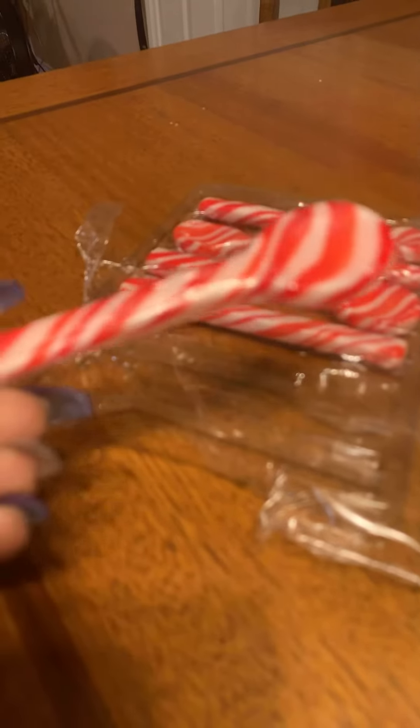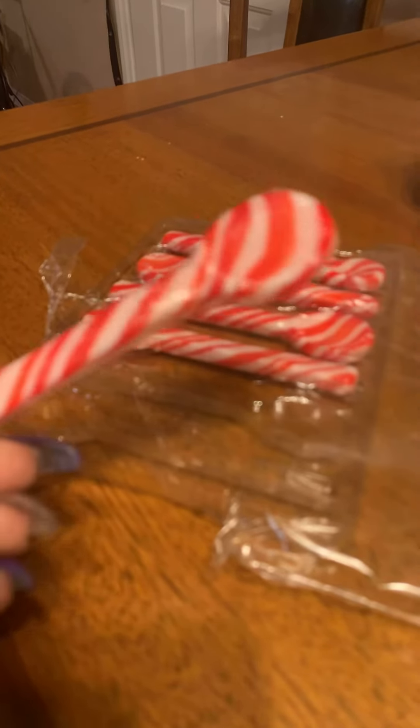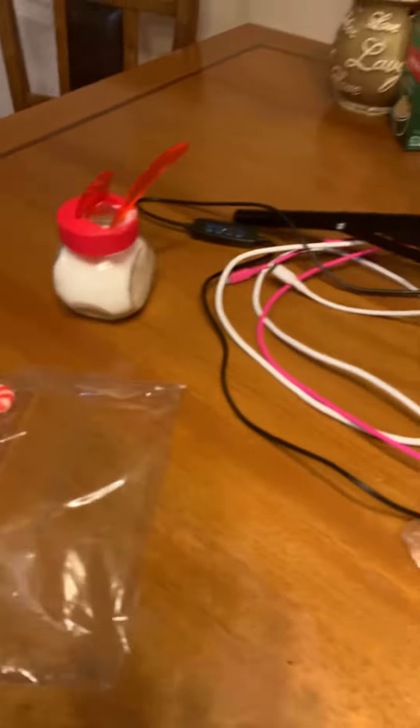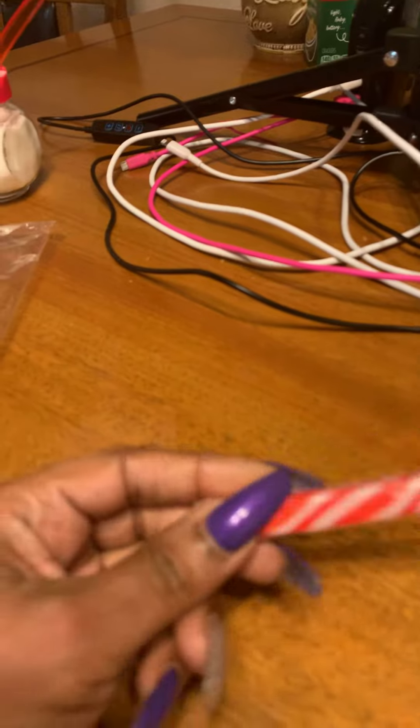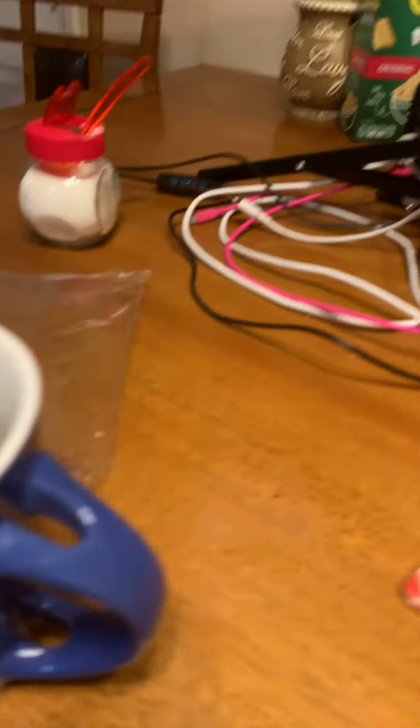How am I gonna get this plastic wrap off without breaking the spoon? So I did my best, I did really good — got the plastic wrap off, and the spoon was already broken. So that's what I'm doing, trying to find a spoon that's not broken so I can have the rest of my peppermint tea. It's pretty good with the peppermint spoon.